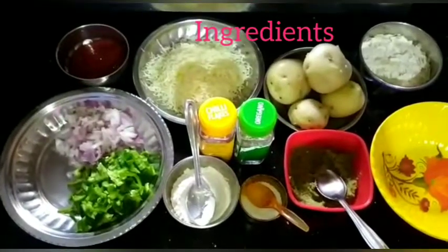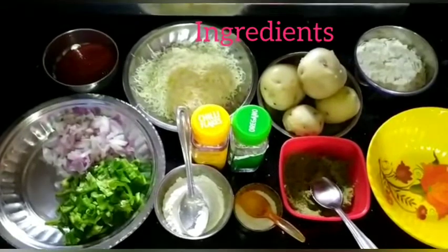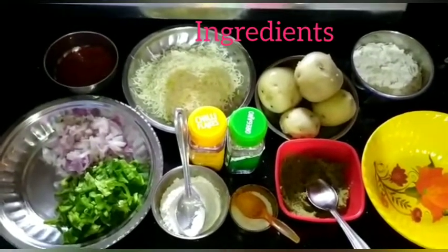Hi everyone, I am here in my kitchen and welcome to you. Today I am going to make a little bit of garlic.